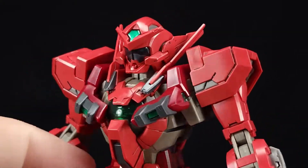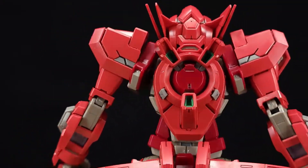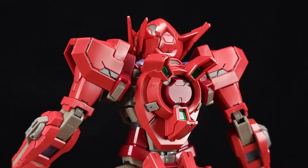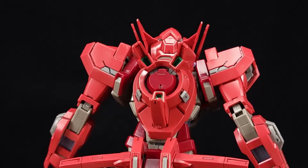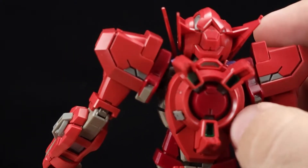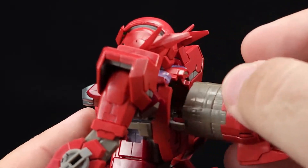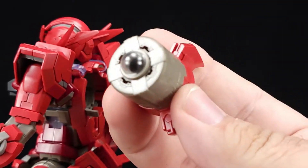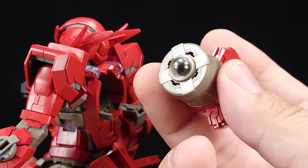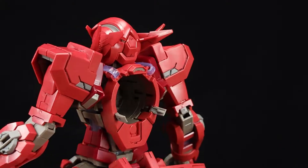It has a different cockpit door — I didn't put a pilot in. The GN Drive setup in the back is super different — I think it's meant to be a condenser pack or storage tank, not a full GN Drive, because it doesn't have the cone. It is also an earlier generation Gundam. You can open it up and carefully pull out the whole unit — there should be a solar furnace in there, and it will light up the same as Exia if you have the LEDs.